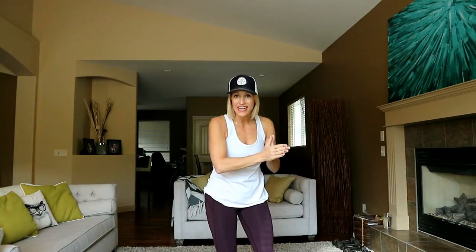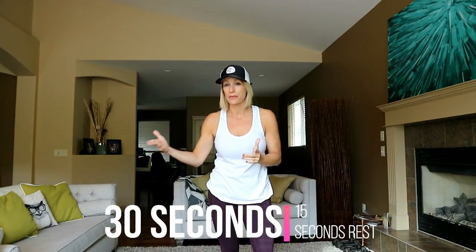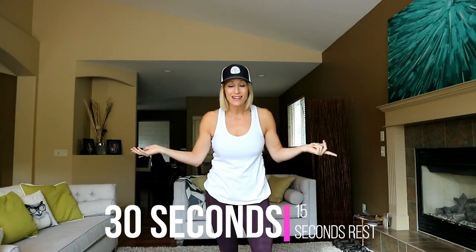Every exercise is going to be a cardio move. You're doing it for 30 seconds. I'll give you 15 seconds recovery and then we're just going to repeat, repeat, repeat until 30 minutes goes by.